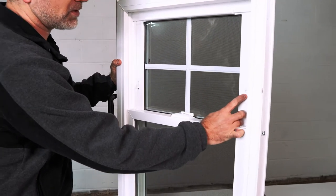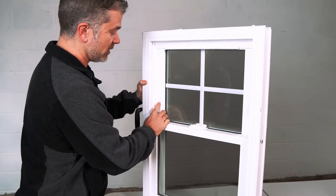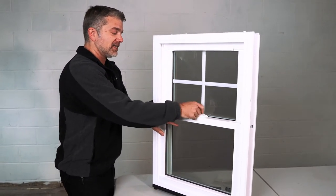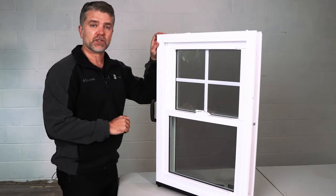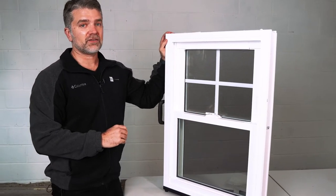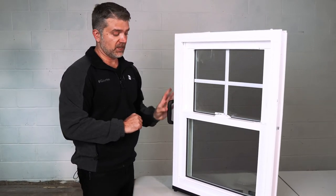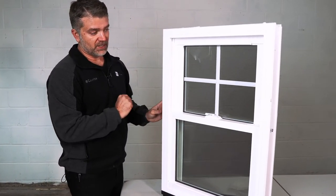The difference between the Nirvana and the Lotus: this is a double pane window, whereas the Lotus is a triple pane window. And this is a metal reinforced window while the Zen Lotus is fiberglass reinforced. Both of them have foam filled frames and sashes.